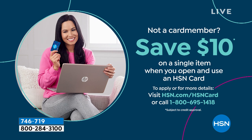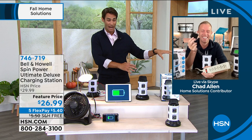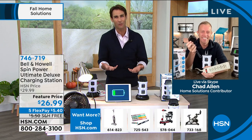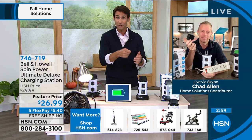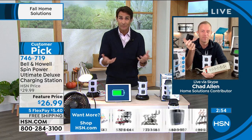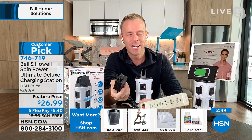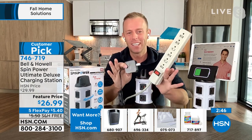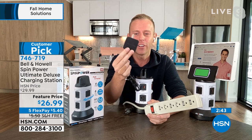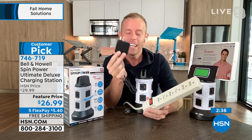If you don't have the HSN credit card, you can get $10 off today — this could be $16.99 if you sign up for an HSN credit card. With so many things to plug in, one of these in each room makes sense. There's a little stress involved when it comes to powering up devices, especially when USB isn't rapid charging and you're worried it won't be charged in time.